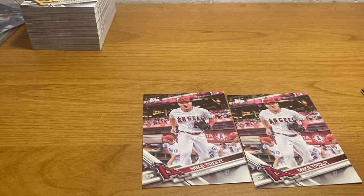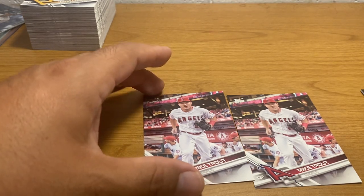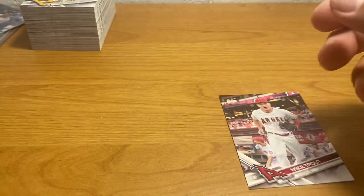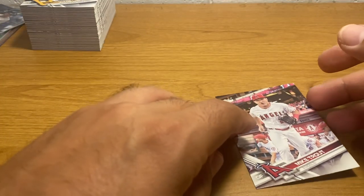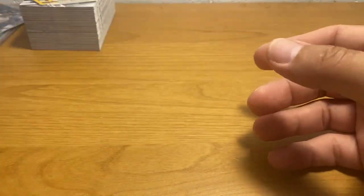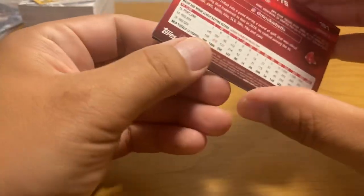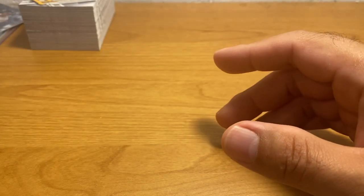Alright, I guess that's all I got — wait a minute. I damn near forgot something that's very important. I'm kind of bummed I didn't get any Aaron Judge rookies, that sucks.